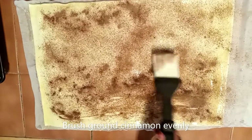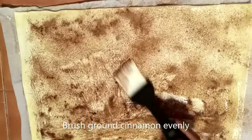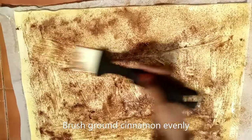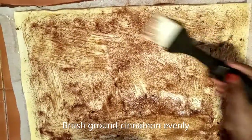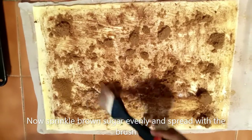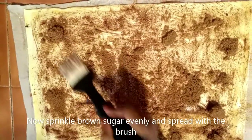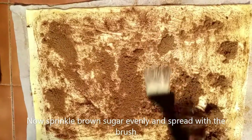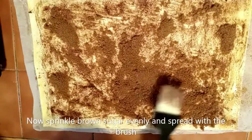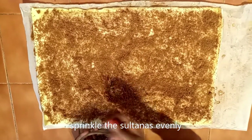I'm going to brush the cinnamon around the puff pastry, all around, slowly. Now my dad just put the brown sugar and now I'm just spreading it all around the puff pastry with brown cinnamon.